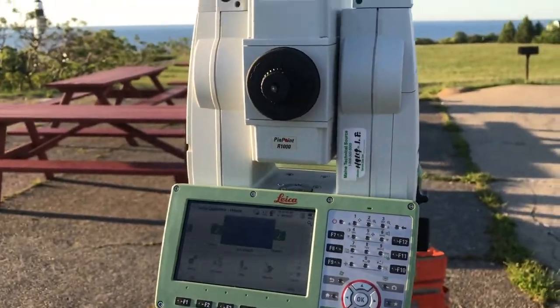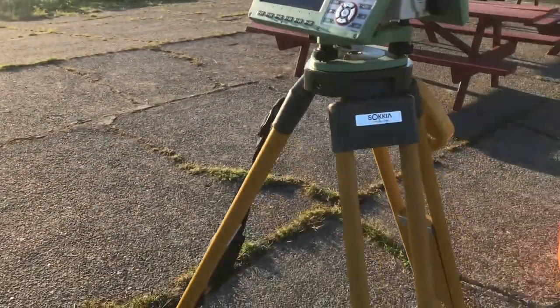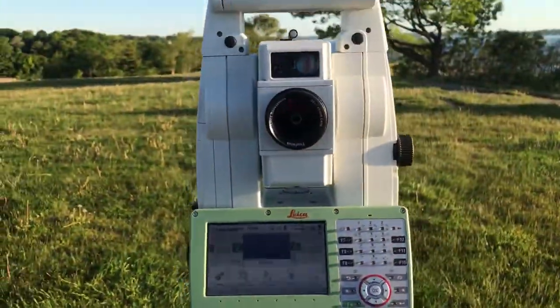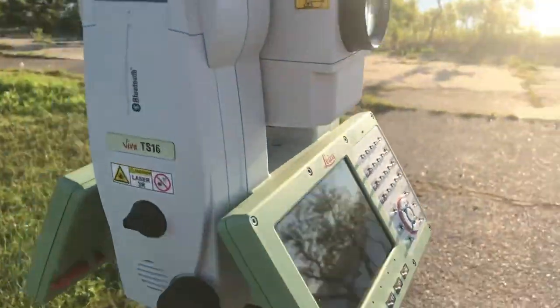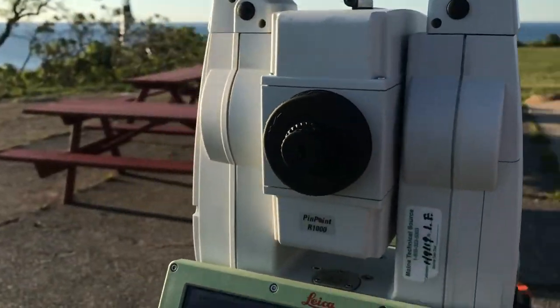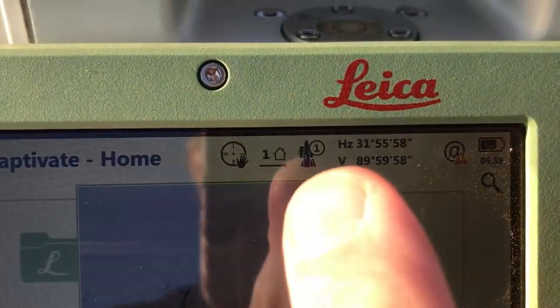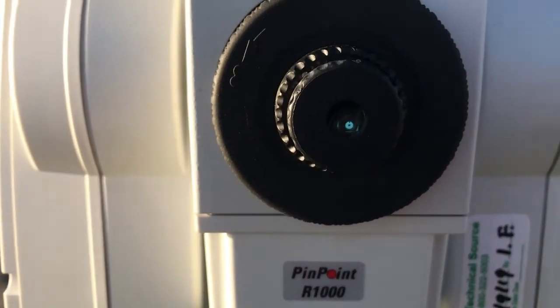A total station — what I have set up here — has two faces. Right now the scope is pointing towards me and the eyepiece is back here. We are currently in Face 1, and we can see that because there's a symbol of the instrument with the number one on the screen. That tells us we're in Face 1.